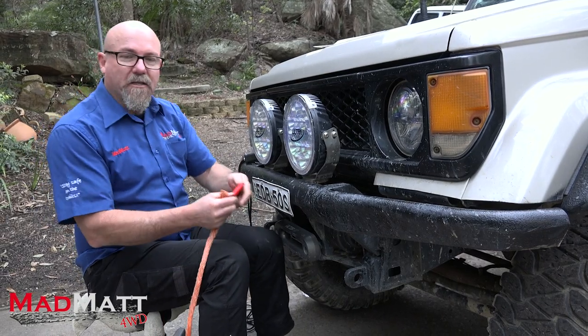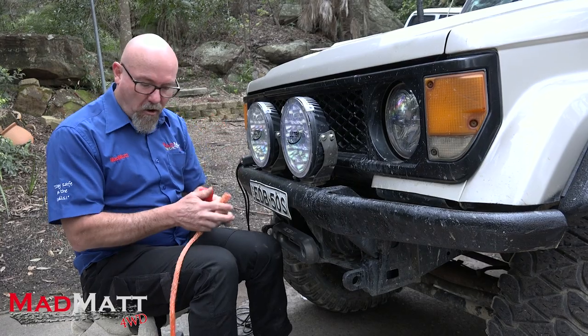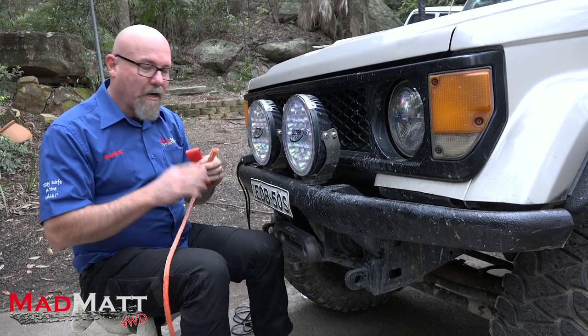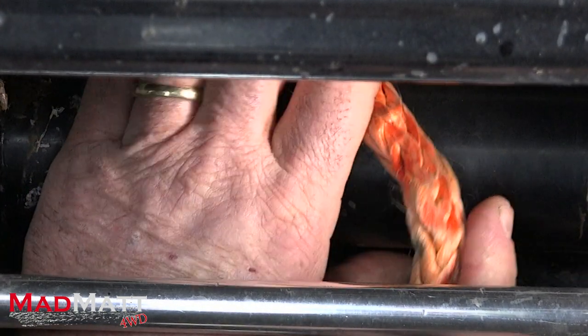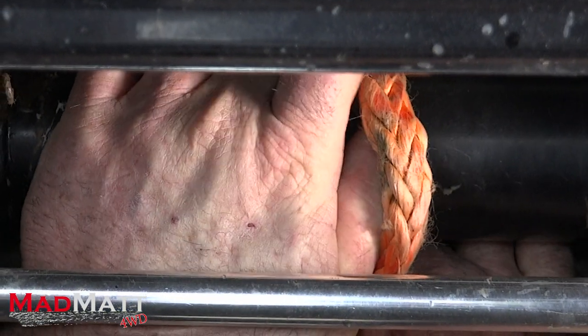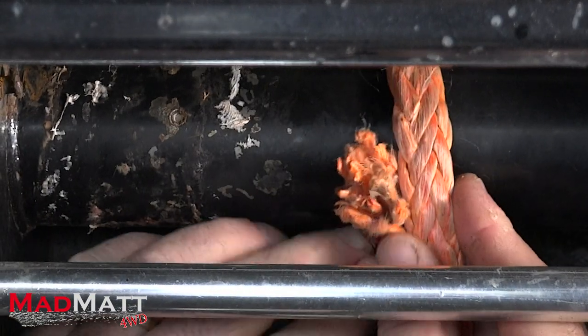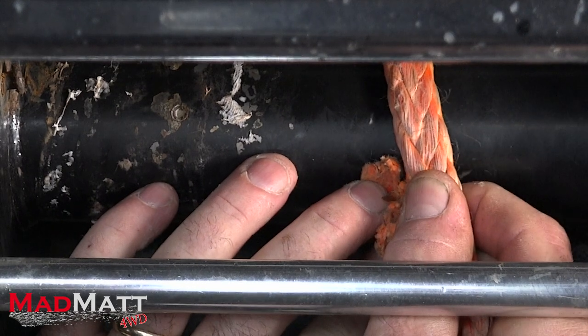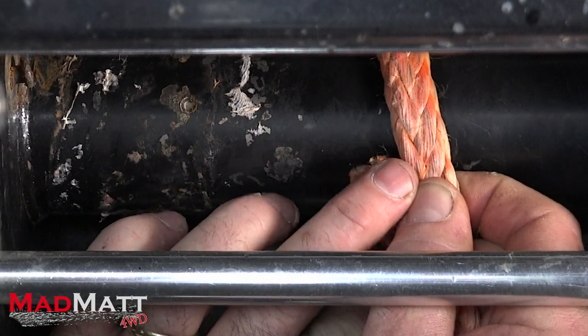The first thing we need to do is work out where to position the plasma lock on the winch rope. We're going to be getting eight wraps of rope around our drum. The easiest way is to first measure how much one wrap is, and I'll show you why that's important. I do that — that's one wrap — and I hold that part of the rope.